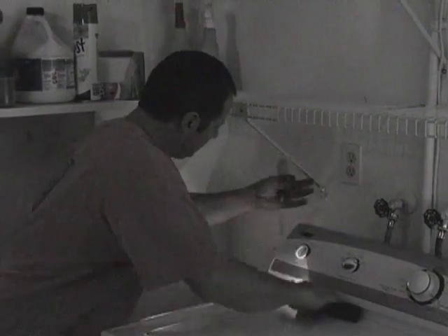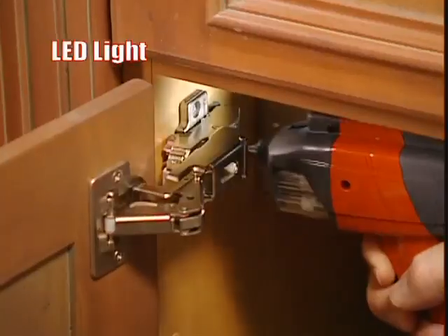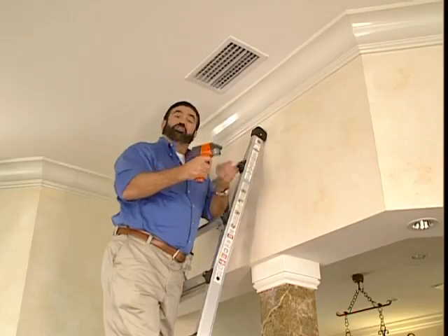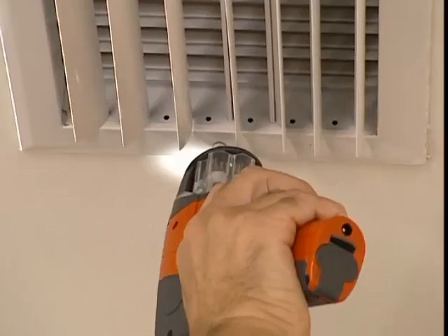For low light areas, you don't need a flashlight. The LED light not only lets you see what you're doing, but gives you that extra hand. The Six Shooter is so convenient because it's like having a toolbox with you wherever you go.